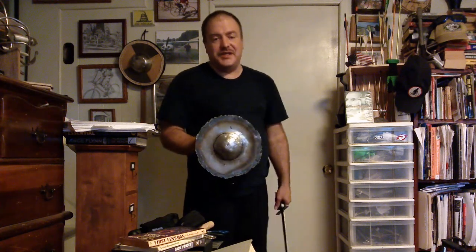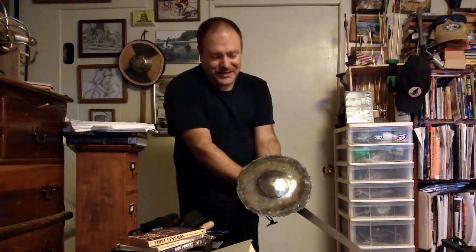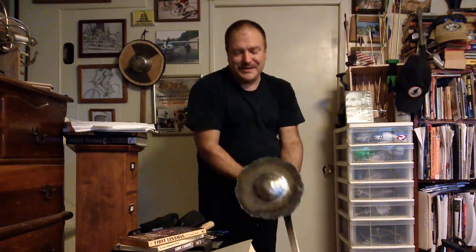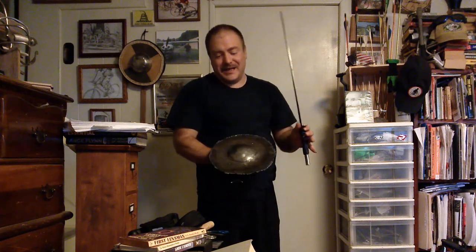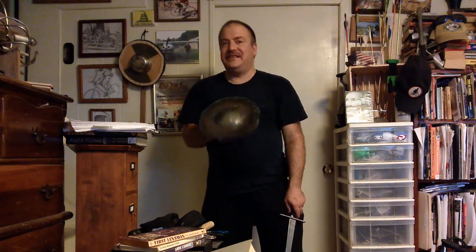I'm really looking forward to this. I just couldn't wait — I wanted to get an idea of what a metal buckler feels like in the hand. Even in its unfinished state it's just nice to have one of these. It's definitely an improvised thing and it's not going to look like a finished one, but that's okay — it's handmade, like they did it back in the 1300s. That should be how we roll. Lone rider out.